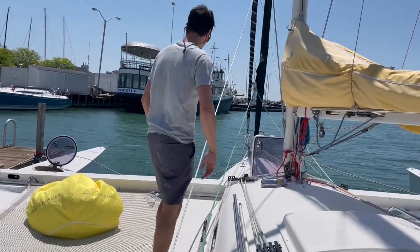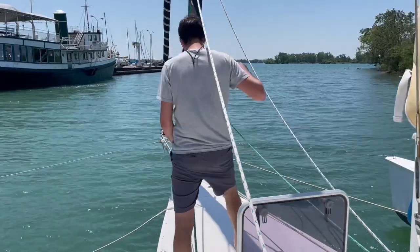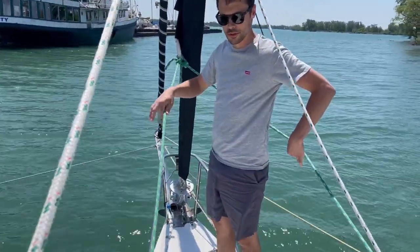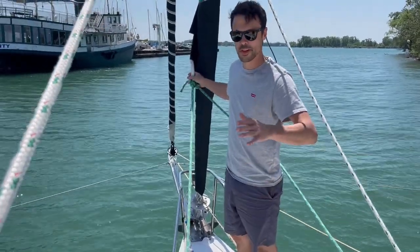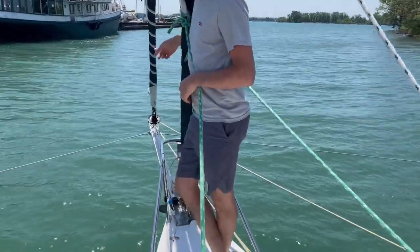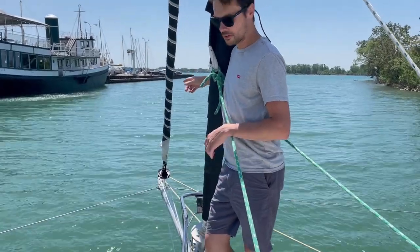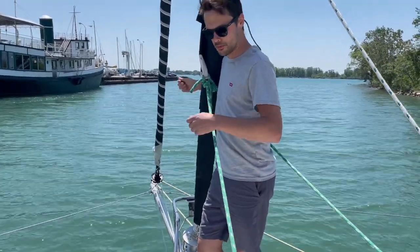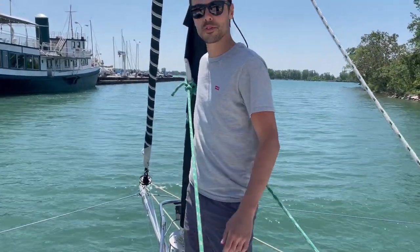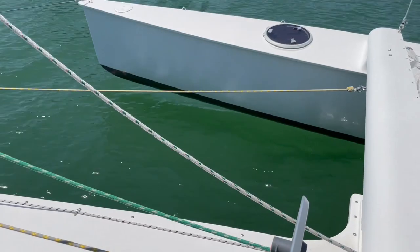Moving towards the front, we have our jib on a furler with two sheets — it's a 110% jib roughly. And right now the bowsprit is about six feet long. There's a screecher on it also, which is kind of a reaching sail, and it's also on a furler. So it's very easy to take sails in and out — even short-handed or single-handed, it works fine. That's a big hatch opening to the bedroom in the front, but we'll see it from inside.